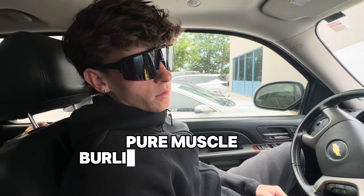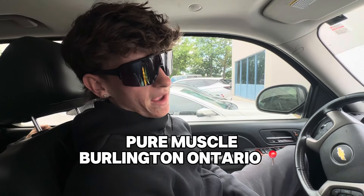Alright, we just got here to the gym. Pure Muscle, Burlington, Ontario. One of the best gyms in Canada, if not the best. We're going to go train some shoulders and arms, show you a bit how I work out. And yeah, let's get it.